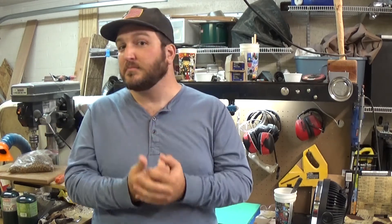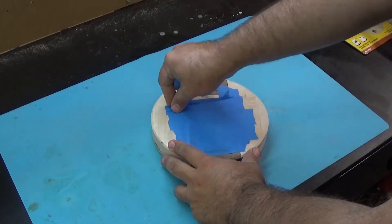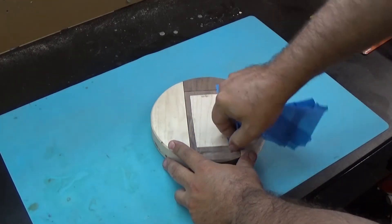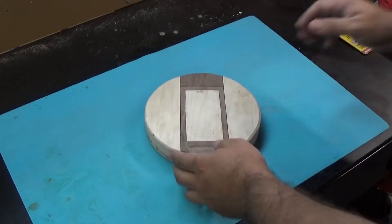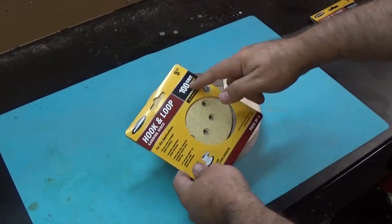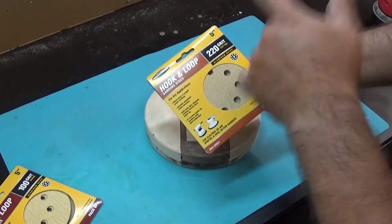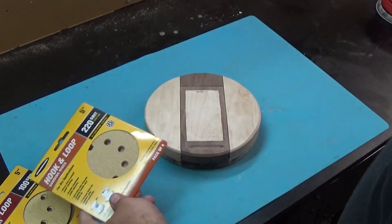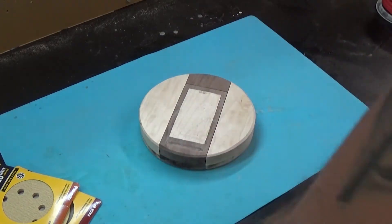Now we're moving on to the final sand and to the end of the project. We'll start by removing the tape. Since this is going to be our final sand, I'm going to start with 100 grit and then go over it again with 220 grit for the final pass, and then I think we may be ready to finish at that point.